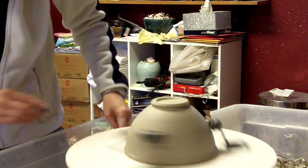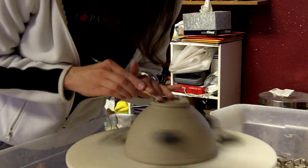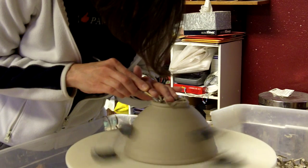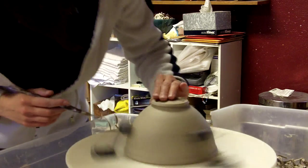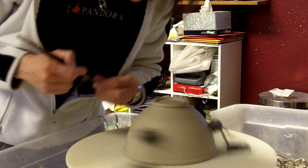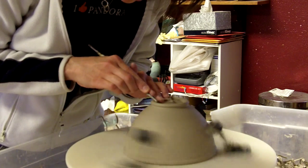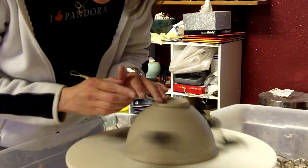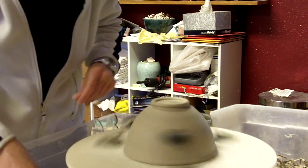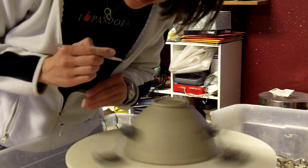I don't want to get carried away. I already decided I don't have super deep thickness to work with, so I'm just going to narrow this foot ring a little more. I like to round it off — I don't like any hard edges. Hard edges scratch tables and countertops if you leave them on the bottom when you trim. Not cool. Don't do it. You're better than that.